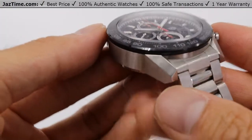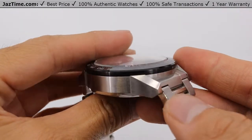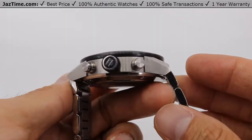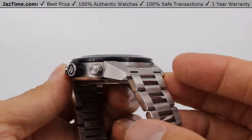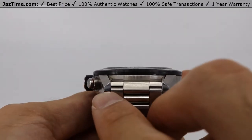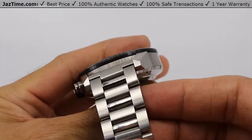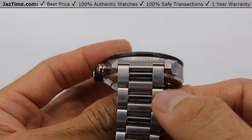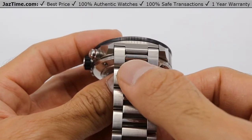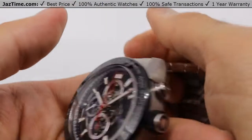If you look closely, this part right here is all brushed, as well as the lugs. As I turn the watch to find the high-polished area — there it is. That keeps it streamlined with the bracelet, because if you look at the bracelet carefully, you'll notice it's brushed where my thumb is pointing, and then the alternating links are high polish, which kind of keeps the continuity going. Very nice touch by TAG actually.